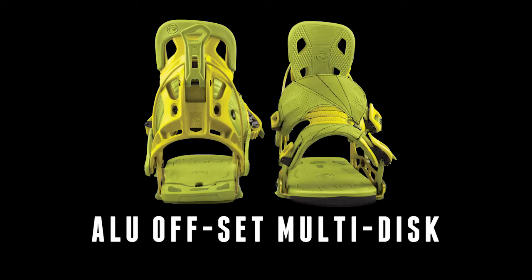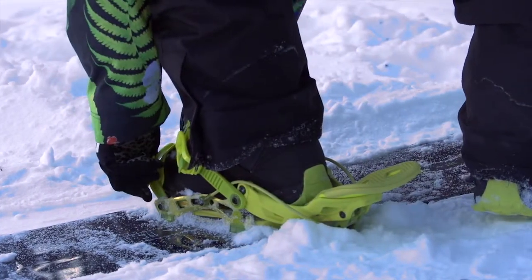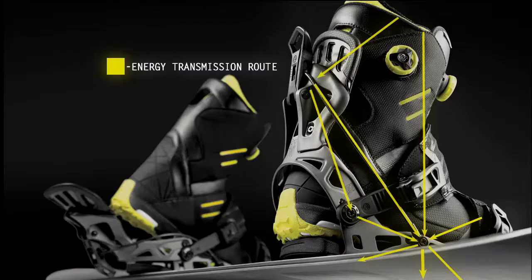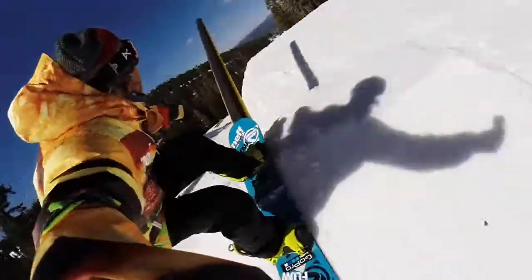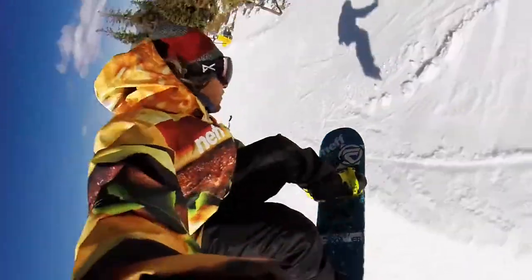All Flow bindings feature our three core technologies: the original reclining highback, Flow power straps, and the Flow power triangle — making Flow bindings an industry leader. If you're looking for a stiff, responsive binding, the NX2 may be for you.